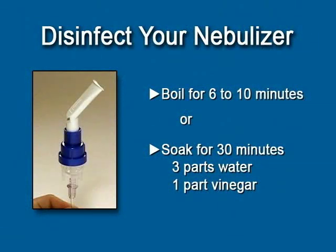Once each week, or as often as your health care provider recommends, you should disinfect the nebulizer parts. Do not clean the tubing. There are two ways to disinfect your nebulizer handset. Boil the parts in water with a few drops of dish soap for about 6 to 10 minutes, then rinse with clean water and allow to air dry. Or soak the parts in a mixture of 3 parts warm water and 1 part vinegar for 30 minutes, then rinse in clean warm water and let the parts air dry.